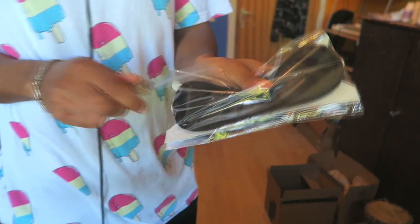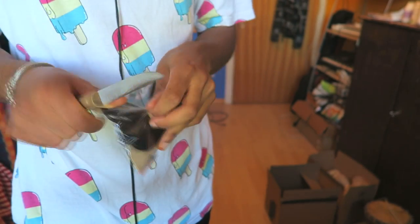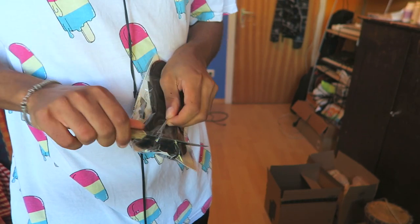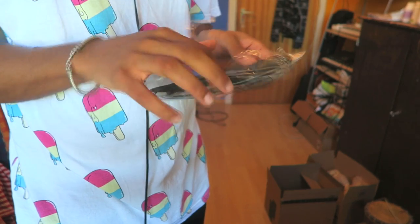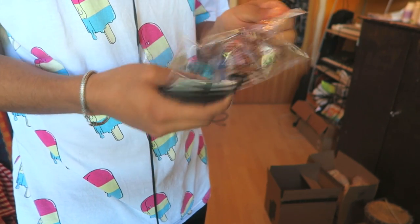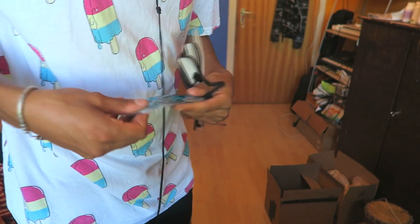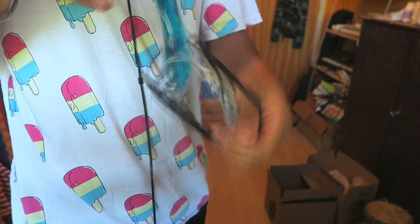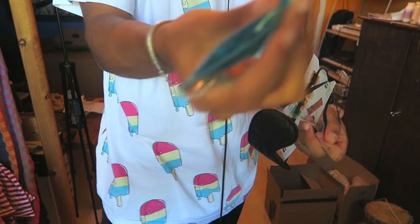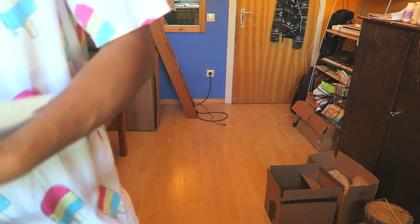I'm a huge fan of sleep, bro, and I really value my sleep. I can't wait to sleep now. It has this really nice jibbery cooling pad that you can put in — it kind of cools your eyes. This is sick, dude.